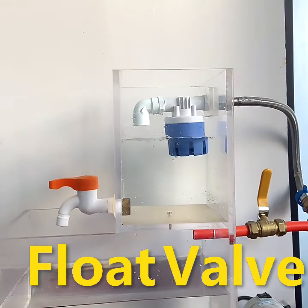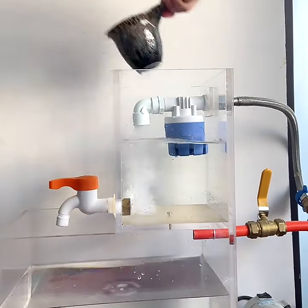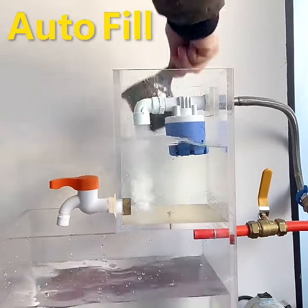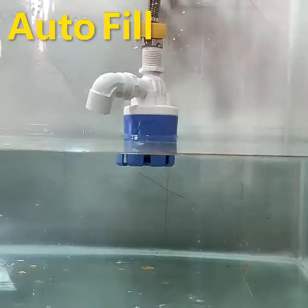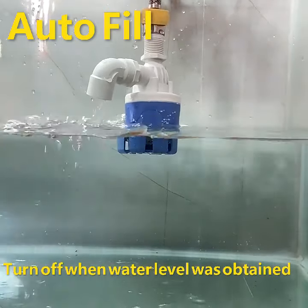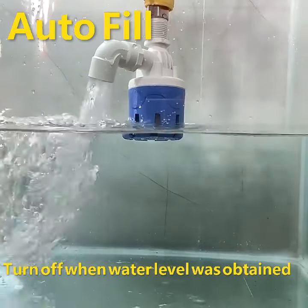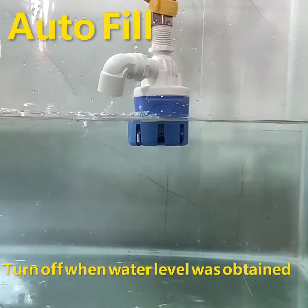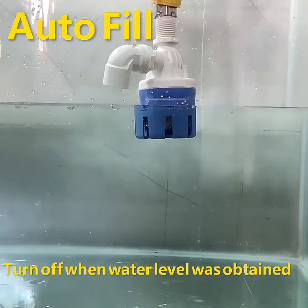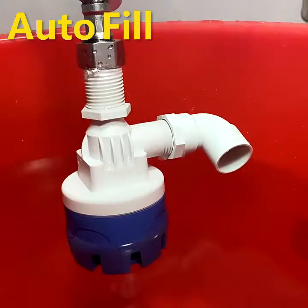The Automatic Water Level Float Ball Valve is a new generation of water container liquid level controller. It is the second generation of patented products developed by our company. It has the advantages of small volume, large water yield, high sensitivity, easy maintenance, and excellent aging resistance performance. It is a good helper for energy saving and water saving.